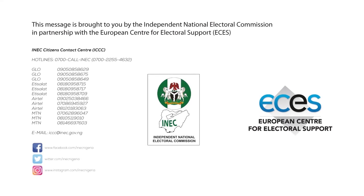The Independent National Electoral Commission, INEC, they bring you this message. INEC — make your vote count. May we consolidate our democracy.